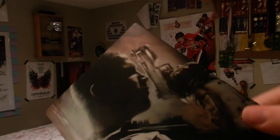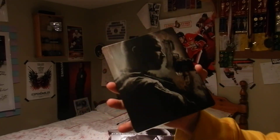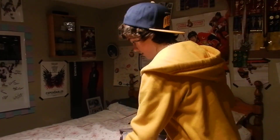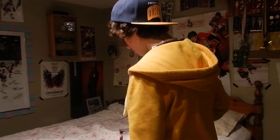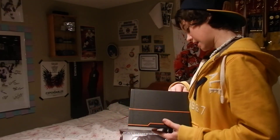So that's the unboxing video for Black Ops 2 PS3 Hardened Edition. Hope you guys enjoyed this. Please leave a like if you did, and if you haven't already, subscribe. Thanks, guys.